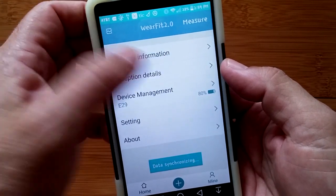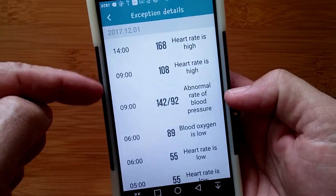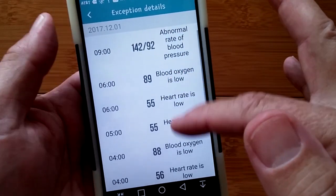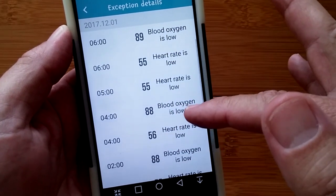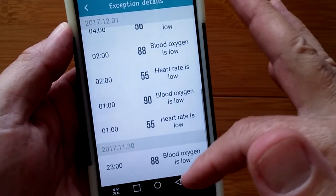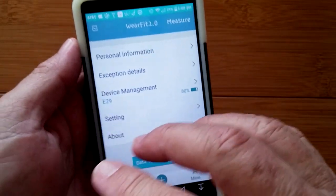Let's take a look. There they are. Too high of a heart rate at 1,400 today. I've been doing some yard work and relaxing, and you can see the variety of information in the exception report. This morning while I was asleep, my blood oxygen was low and my heart rate was low as well. That's the exception details.